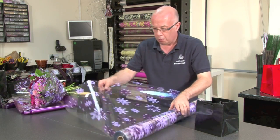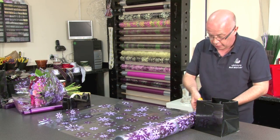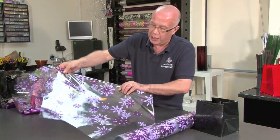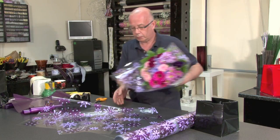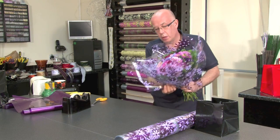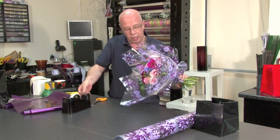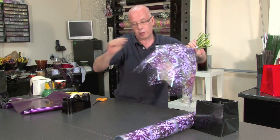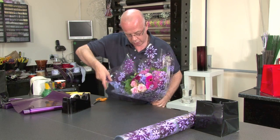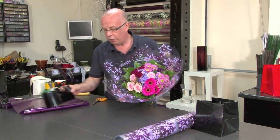I'm just going to add one more piece of cellophane and again fold it so that it gives me these wonderful peaks. You can see this beautiful cellophane just around the outside of the bouquet, and I'm just making sure everything sits nicely around the outside.